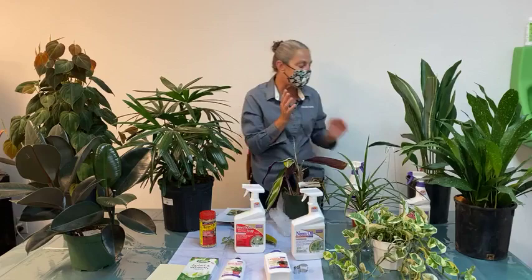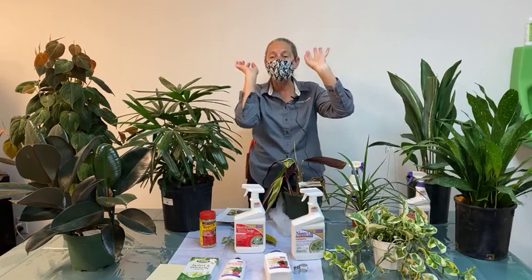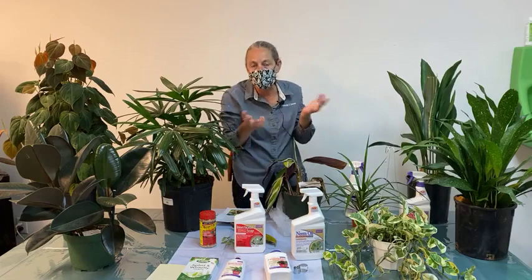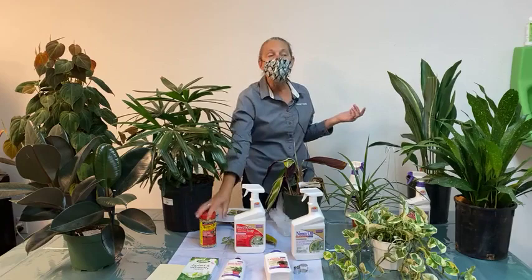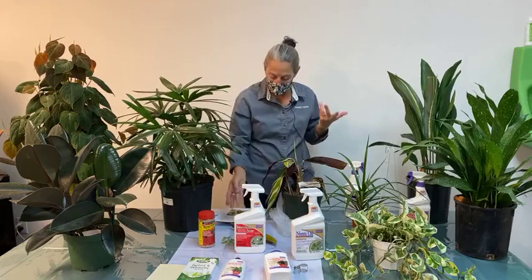Diatomaceous earth can be spread as a fine powder over the surface of your houseplant topsoil. As larvae emerge as adults, they crawl through the soil and through the diatomaceous earth, which is like powdered glass to bugs — many don't survive. Diatomaceous earth needs to be reapplied after watering since it doesn't work as well when wet, whereas mosquito bits can be added to water or applied as a top dressing and the water carries the product down to the root zone where you want it.